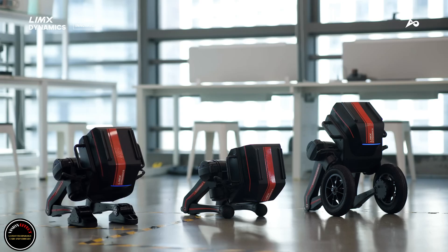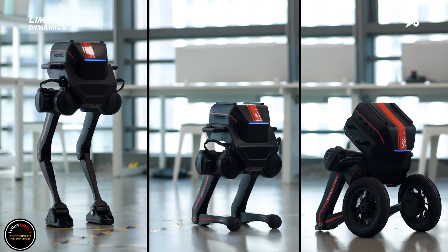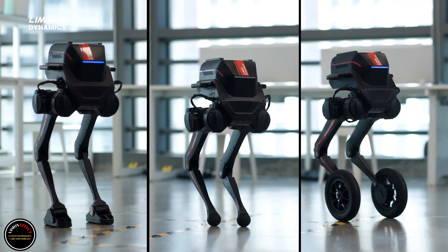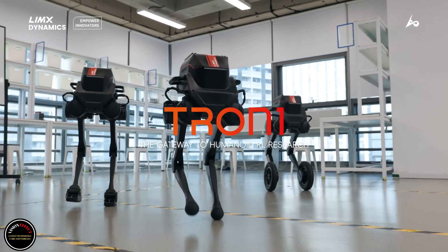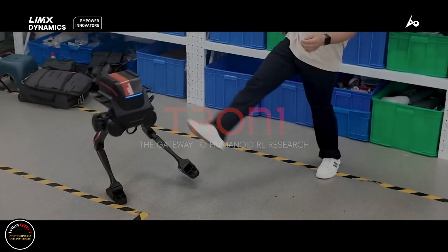Even with the fast-rolling wheeled footpad attached, Tron 1 can still climb stairs and then jump to the ground. Tron 1's automatic hardware recognition system detects which footpad is currently attached and switches to the corresponding onboard motion control software accordingly.